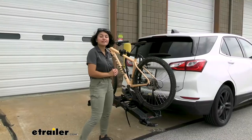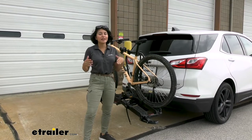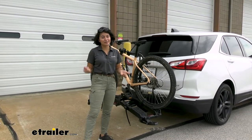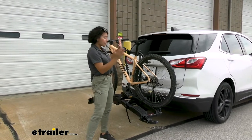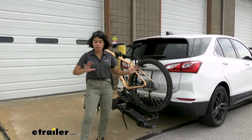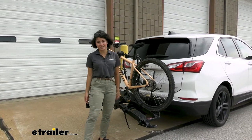This has a capacity of 70 pounds per bike and it tilts away in a way where you're not scared of getting hit by the bike. We'll talk about that in a bit, but remember we're focusing on the Chevrolet Equinox. If you want a full look at specs, measurements, and things like that, check out our full review right here at eTrailer.com.